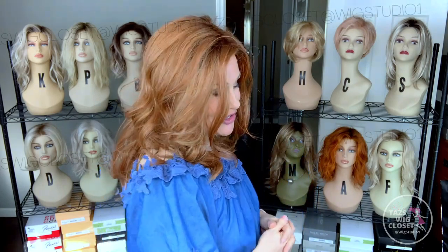This gorgeous new style by Beltrace is called Allegro, and it's in a fresh new red color called Sumptuous Strawberry.